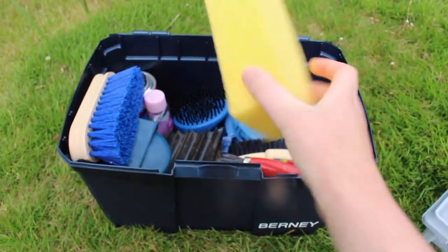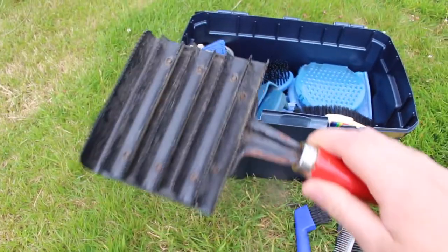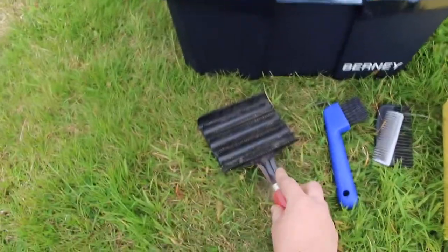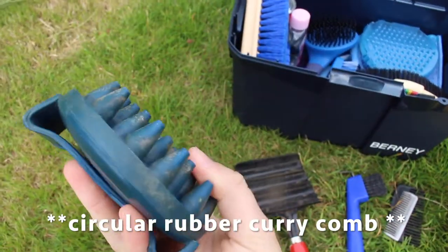I have a sponge, a metal curry comb for taking all the hair and dirt off the other brushes when we're done grooming, and I've got a massage brush here. I'll be using that today because Sophie really likes it.